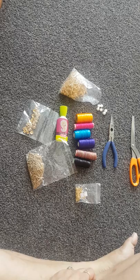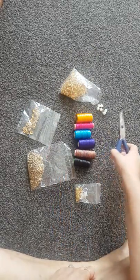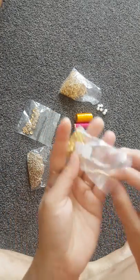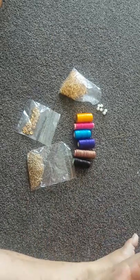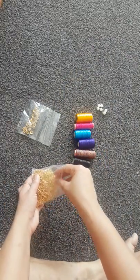Hello friends! Today we are going to make party wear tassel earrings. Let's quickly check what all we need: fabric glue, scissor, nose plier, these kind of pin, chain stone, and earring hooks.